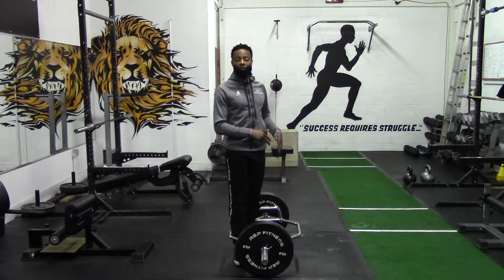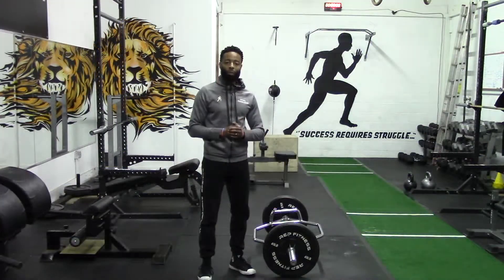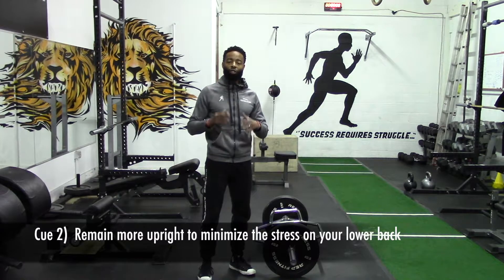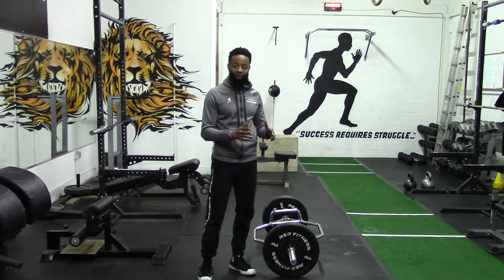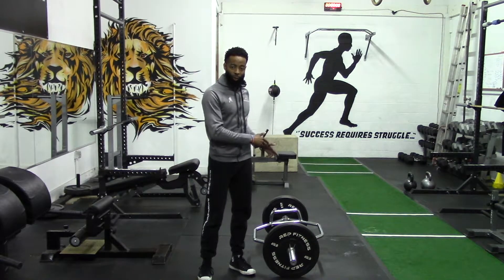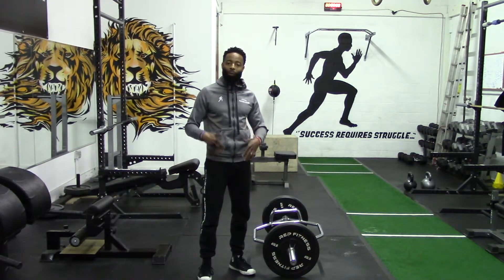Place yourself in the center of the trap bar to minimize the stress that your back will receive. Cue number two: you want to remain more upright to minimize the stress on your lower back. One of the reasons that many trainees and lifters love to perform the trap bar deadlift is that the nature of the movement — with you being in the center and having the leverage — dictates that your lower body, your legs, are going to do the majority of the work. But if you don't put your body in the proper position, you can still end up putting more stress on your back.